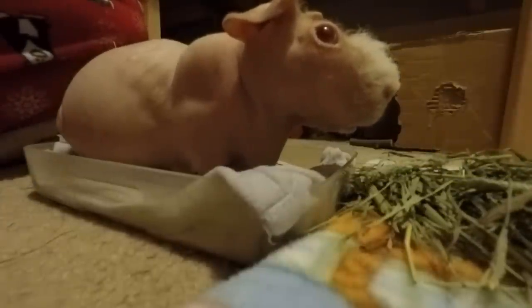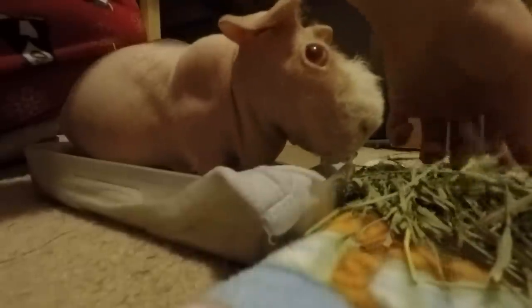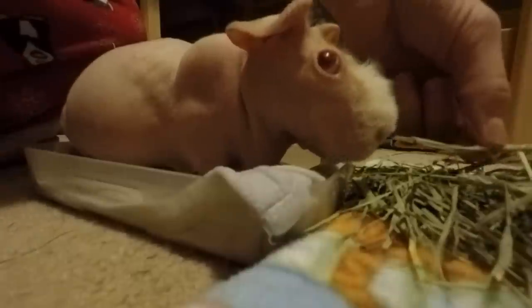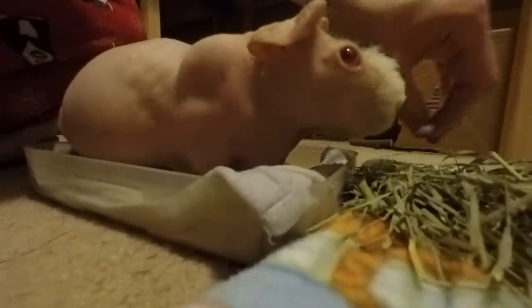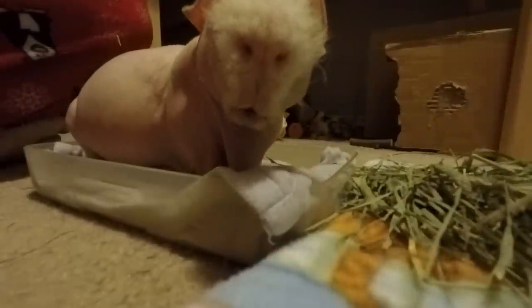After you're done soaking, take them to the sink and rinse off their feet really well. After I rinse off his feet, I bring him back out and then put the F&M ointment from Gorgeous Guineas on his feet, and he goes back in his cage.